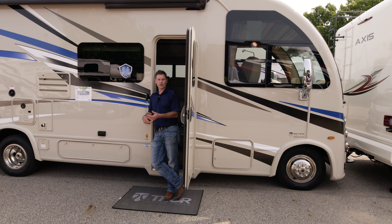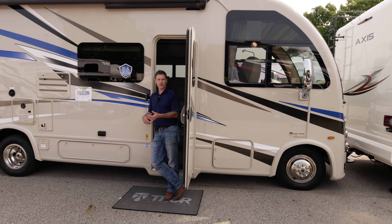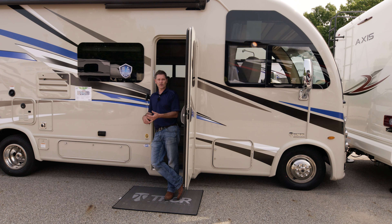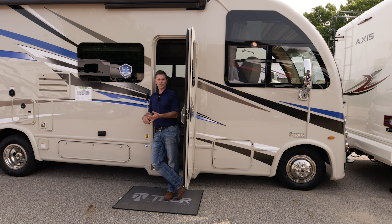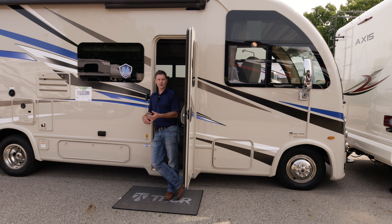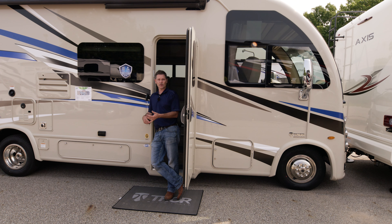Moving to the steering wheel and dashboard — new design, new layout. You have a nice digital gauge cluster that's easy to read, and you can adjust the brightness where your headlight controls are. You have cruise control and a number of menus: two trip meters, fuel economy, miles to empty, miles on the motorhome, driver assist functions, engine hours, and display settings. You also have another vent, hazard lights, traction control, and a nightshade that goes down partway. Pull the curtains across for privacy at night.